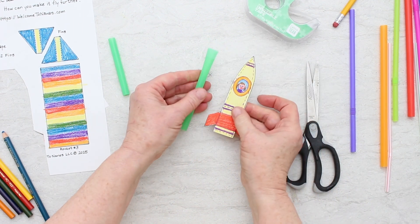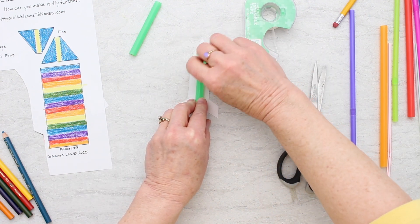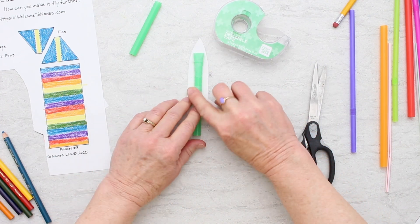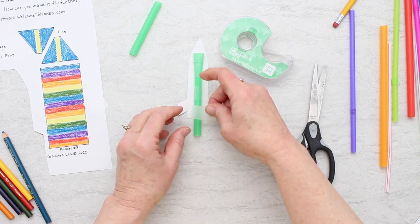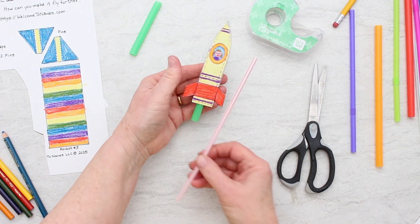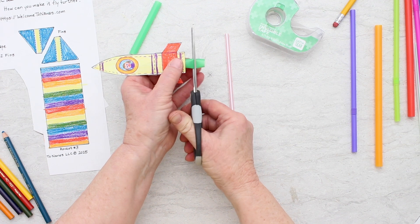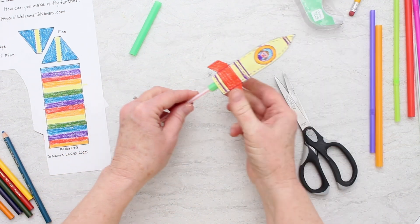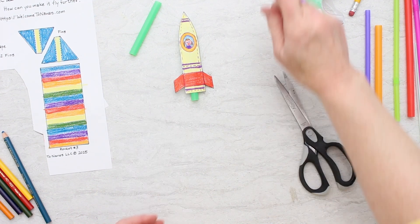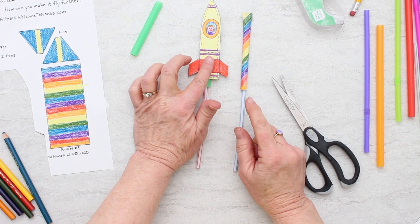Now we're going to tape this to the back of our little rocket — pushing it around the straw and tucking it under there. That feels pretty good. That larger straw is going to go onto one of the smaller straws — see, it will fit right on there. I'm going to cut this down just a little bit, and it will slide right up onto the straw so we can shoot it by blowing. It works well! I wonder which of these two rockets will go the furthest.